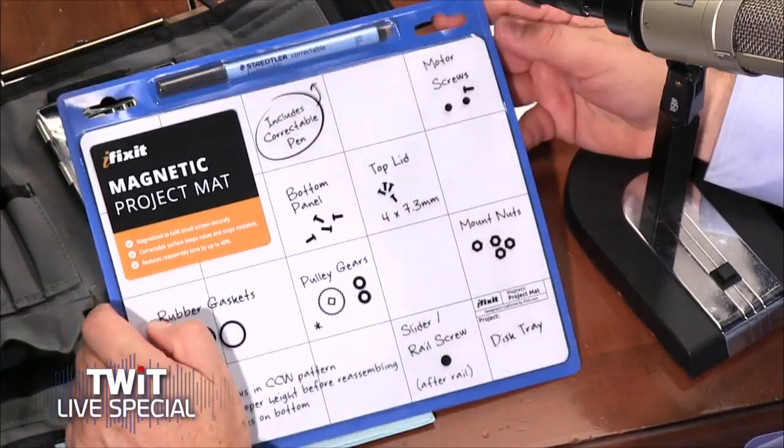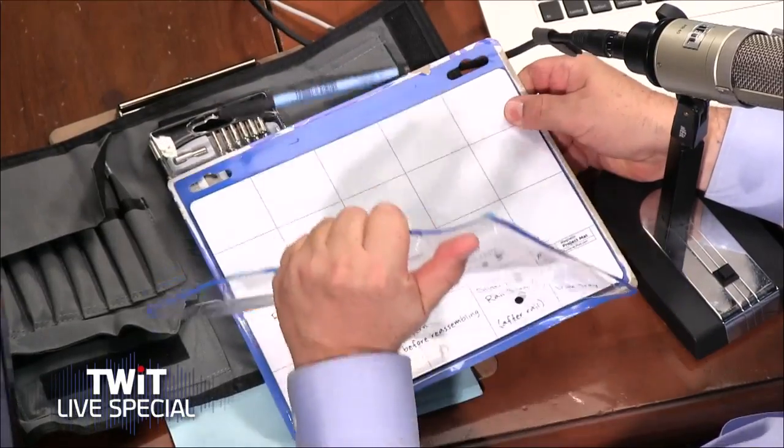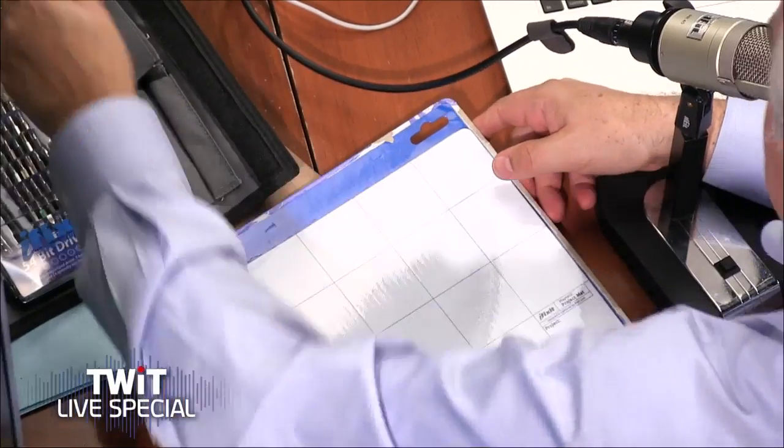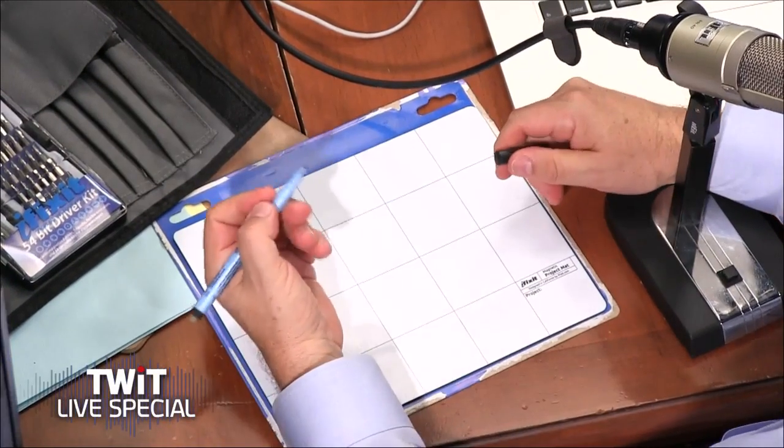Gwendolyn, I think you sent me a magnetic mat — I was really admiring it as we were pulling screws; you were putting them on the mat and writing them down. I thought, wow, I really want one of those, and you sent me one, so thank you. We love our magnetic mat and we'll be using it for this one. The PS4 had quite a bit more in the way of screws, so we'll still use it, just not as much.